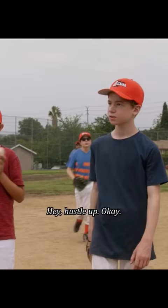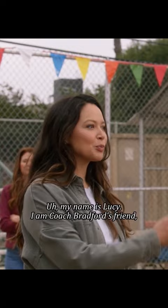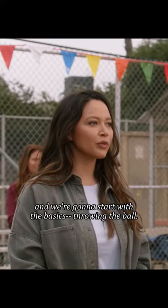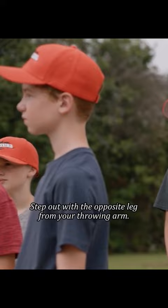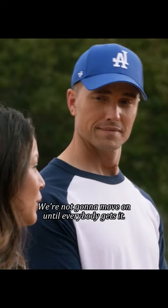Hustle up! Okay, my name is Lucy. I am Coach Bradford's friend, and we're going to start with the basics — throwing the ball. First things first: make sure the ball is secure in your mitt. Eyes on the target. Step out with the opposite leg from your throwing arm. Follow through. Ball lands back in the mitt. And we'll cycle through that, okay? We're not going to move on until everybody gets it.